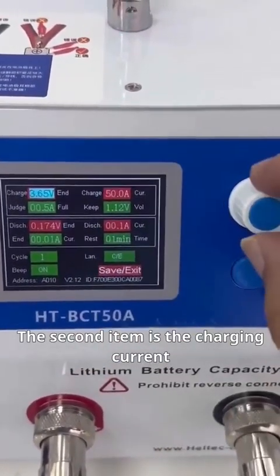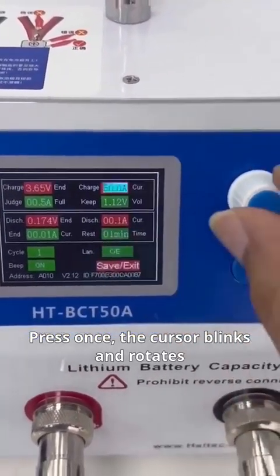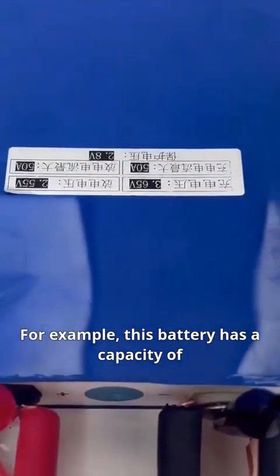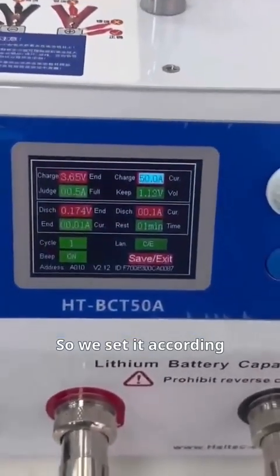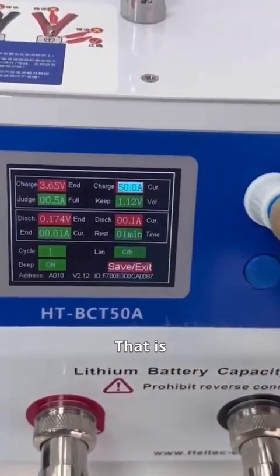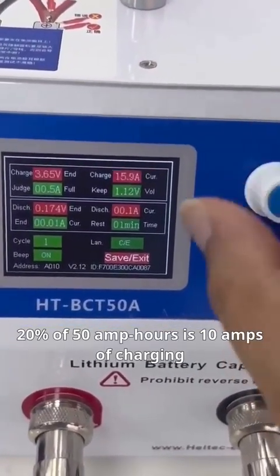The second item is the charging current. Press once — the cursor blinks — rotate to adjust the charging current, then press again to confirm. This charging current is set according to the battery capacity. For example, this battery has a capacity of 50 amp hours. Set the charging current to 20% of the battery capacity, as required by the manual. That is, 20% of 50 amp hours is 10 amps of charging.